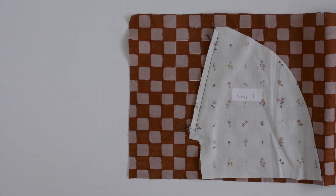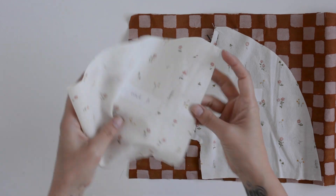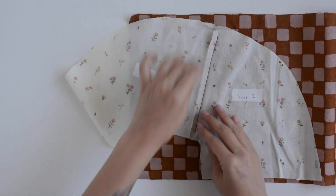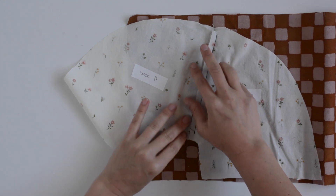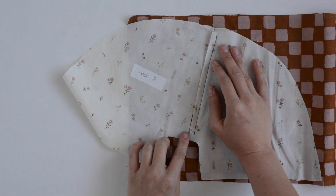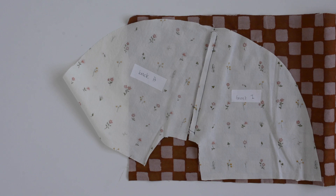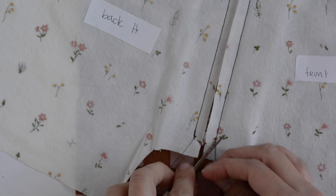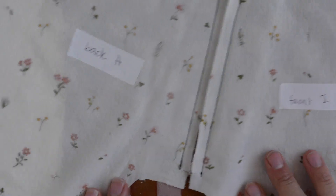Now grab your back pocket bag and pin it right sides together to your lower front — it butts up against our front pocket bag. It gets pinned on right sides together and the notches match up with the notches on our front pocket bag, with the raw edges butted up against each other. Just like with the front pocket bag, we're sewing between the notches but not past them. Use your 3/8 inch seam allowance and sew from one notch to the other, backstitching at the beginning and the end.